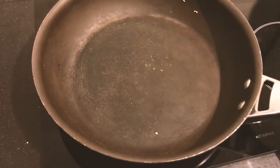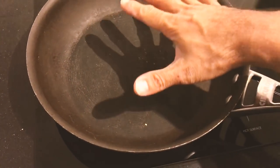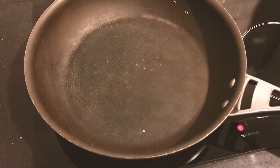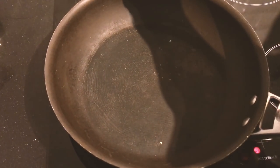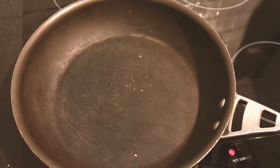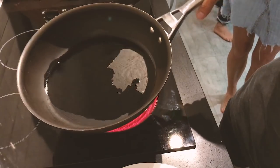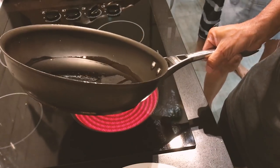Once that heats up we want it nice and hot. As soon as we put them on, we're searing straight away — add a bit of oil in the pan. We should be able to do them all at once. Just a little bit of oil, there's no need to go crazy, we're not deep frying. We just want enough oil to coat the pan so it doesn't stick.